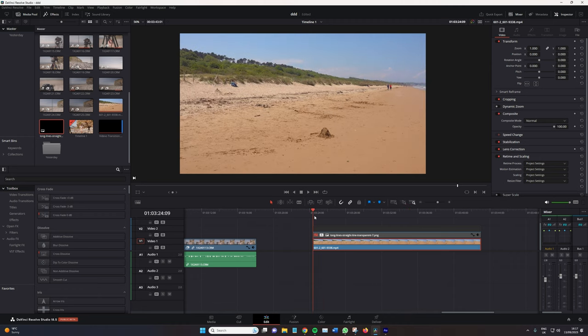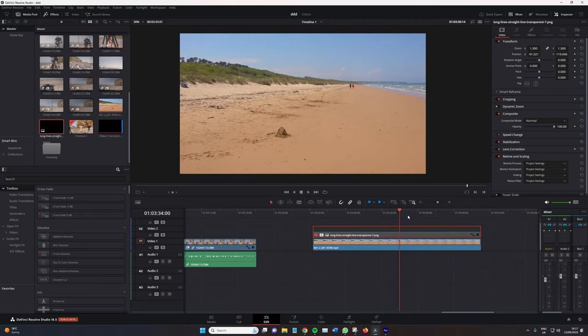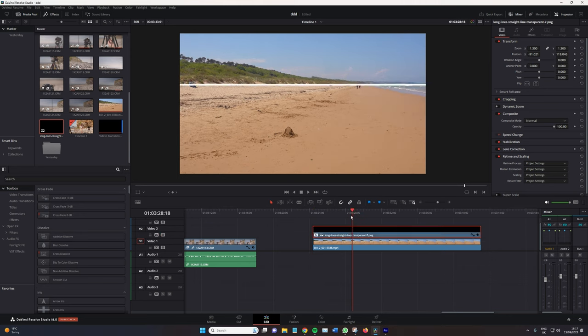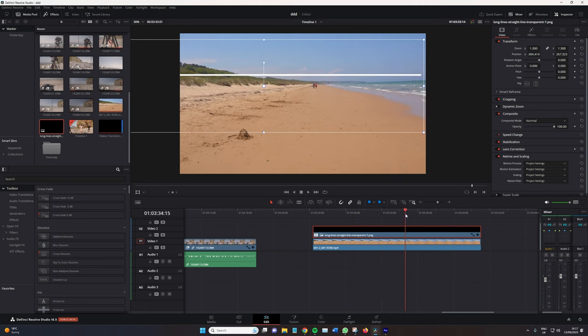So there are two ways in which we can do this. The first is just to do it by eye, but I think I will just go the long way for this. So I've got a straight white line here that I've just downloaded from Google. You can create one in Photoshop if you want.